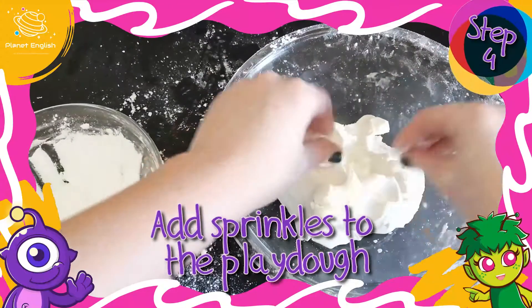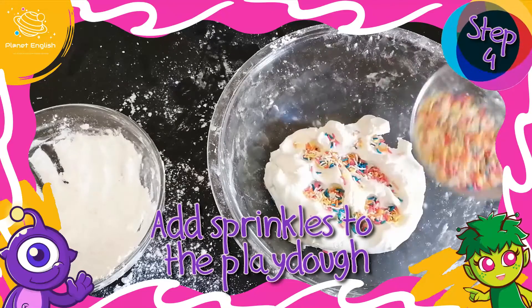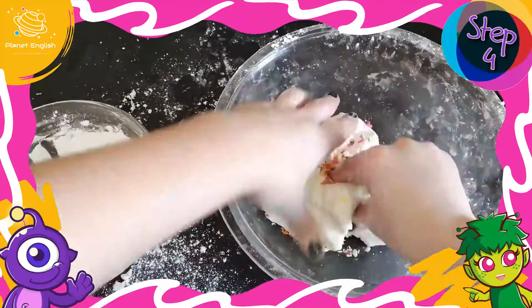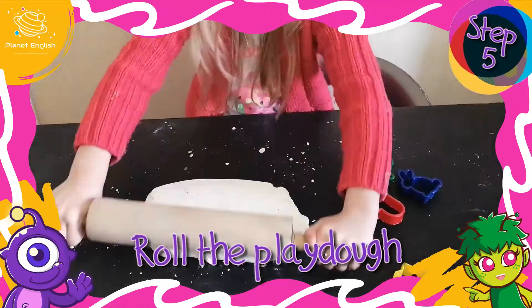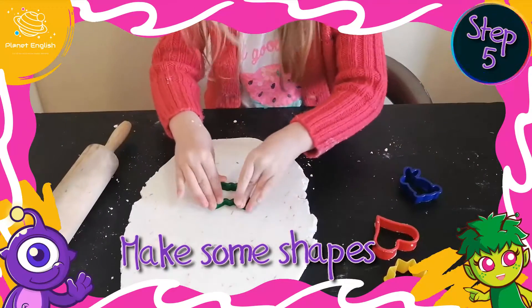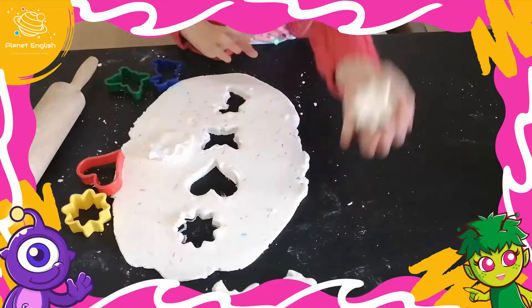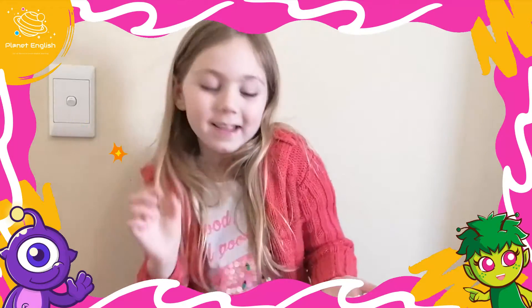Time to add your sprinkles. Let's make some fun shapes. It's okay if you have to give it a little bit of a taste. Delicious.